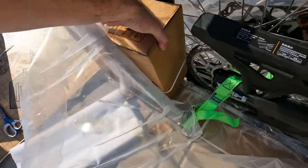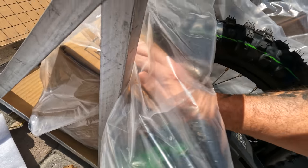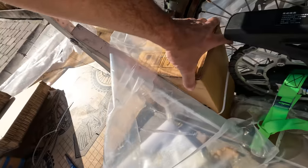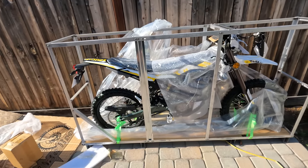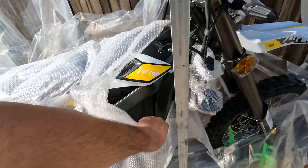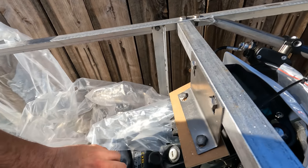Let's go ahead and get this box out — this has got to be the charger. I don't even think we can get it out right now; it's wedged in perfectly between this frame and the wheel. A little bit more bubble wrap and we're going to be able to see the bike itself.